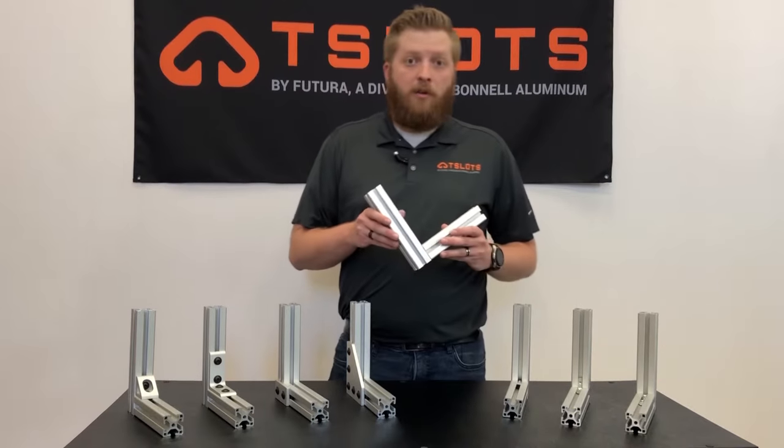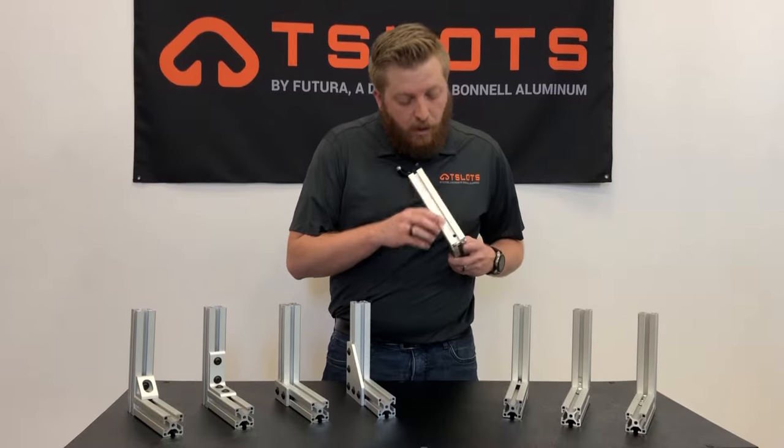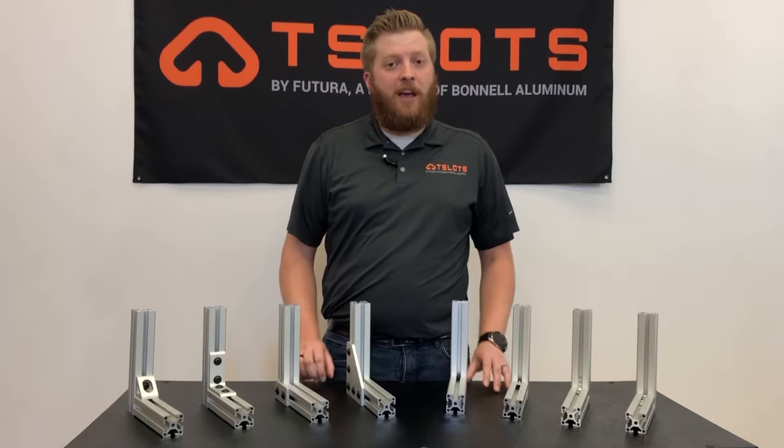The end fasteners are also a great durable option. With only a small machining hole, these offer a very clean look for your application.